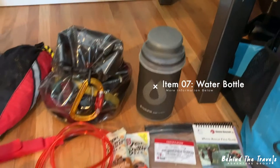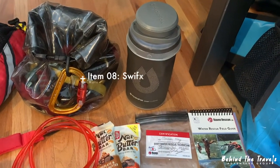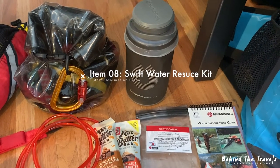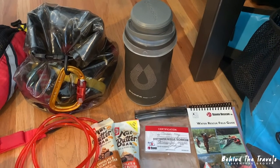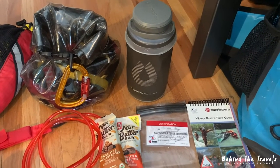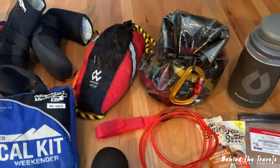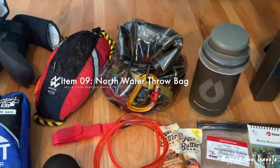In that plastic clear bag is my swift water rescue kit — it's my 4321 kit. It's got my carabiners, my slings, pulleys in there — hopefully not to be used, but available if needed — along with the throw bag, which is your most important piece of rescue equipment, and you've got to know how to use it.